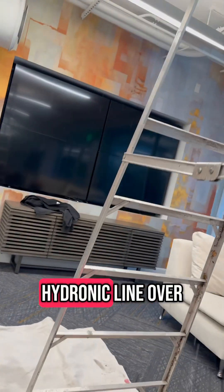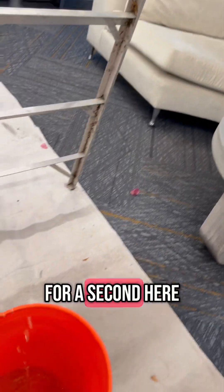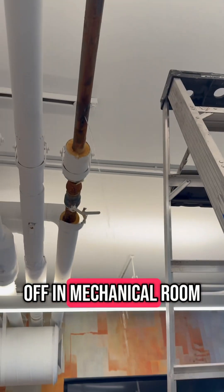All right, we're replacing a hydronic line over here that had a pinhole. Got me scared for a second here. On the initial cut, the water's already shut off in the mechanical room.